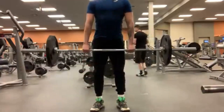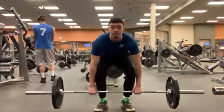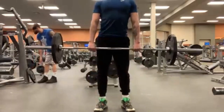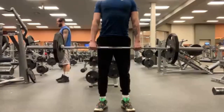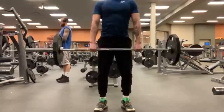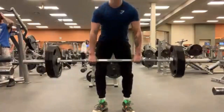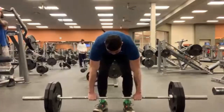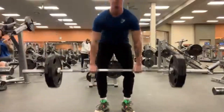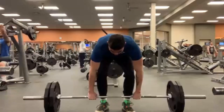I'm working up to 500 again, but the difference with this one is that I'm not using a belt or lifting straps. Conventional has been feeling a lot more natural for me lately, so I was feeling good and confident in my strength and just decided to go for it even without a belt.